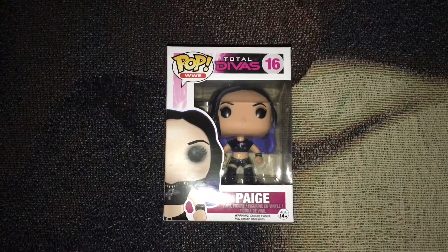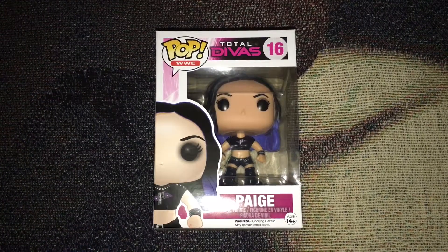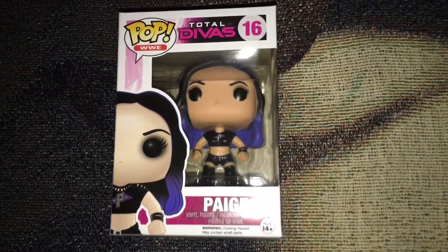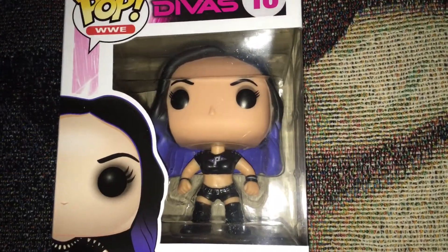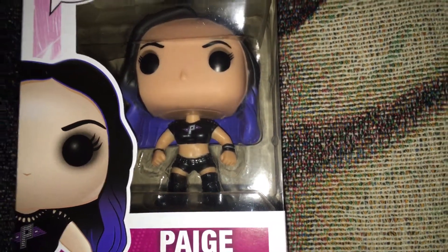Hello everyone, today I'm making this video to show you guys my brand new Funko Pop WWE Total Divas vinyl figure of Paige. This figure was just released a few days ago, and I've had it pre-ordered for maybe 2 or 3 months now.